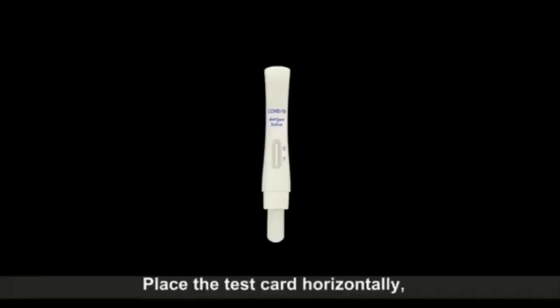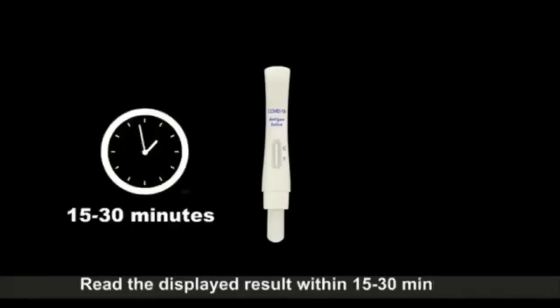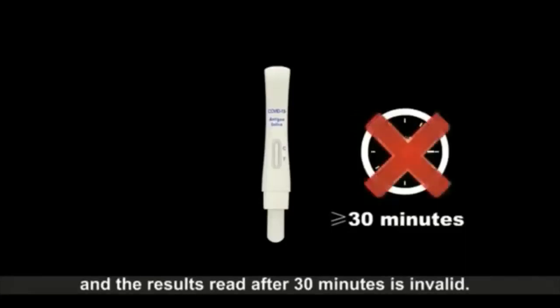Place the test card partially. Read the displayed result within 15 to 30 minutes, and results read after 30 minutes are invalid.